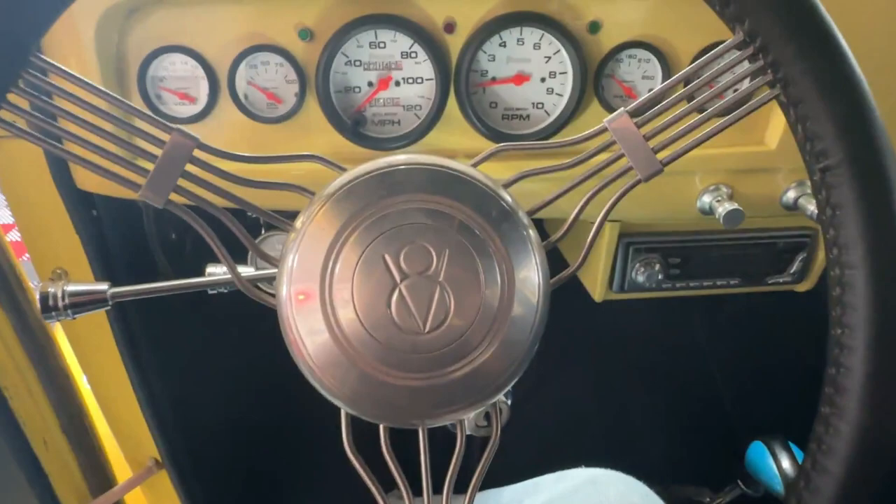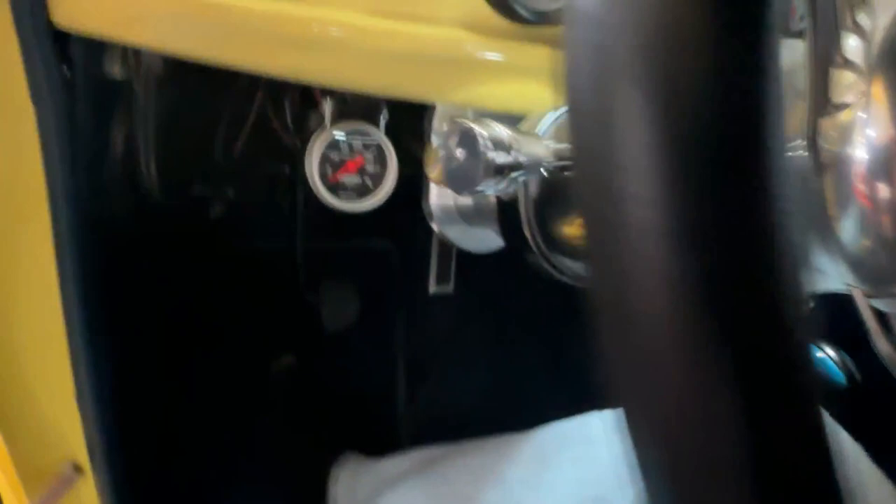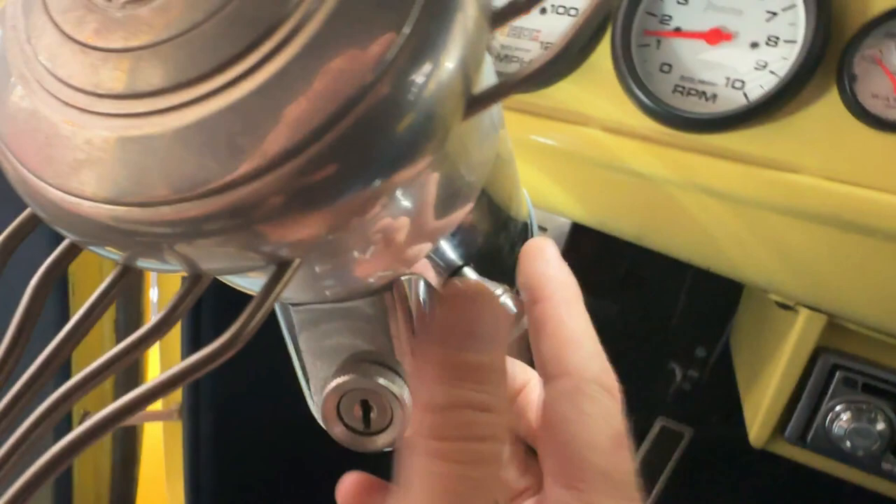Looking down, the driver is treated to a leather-wrapped steering wheel with banjo wire and a V8 horn button — that's the same logo that appears back in the trunk and up on the front of the car. The horn does work. It is a tilt column, and it has a key on the column as well as a hazard switch, all of which work.